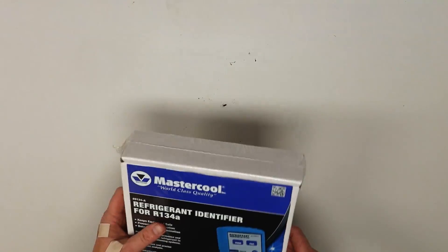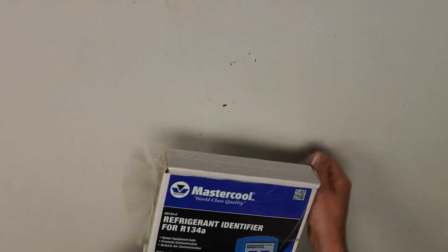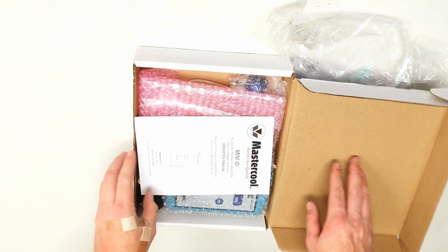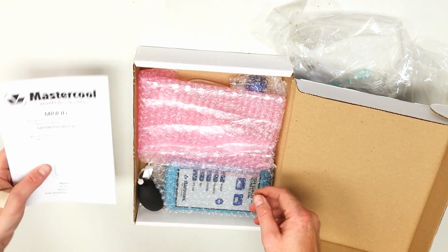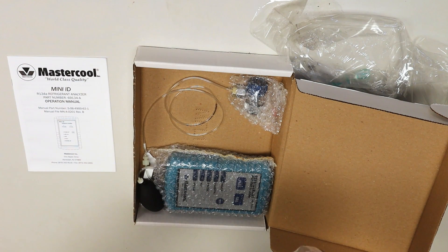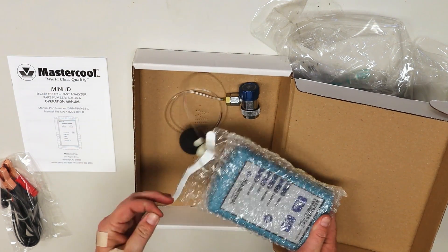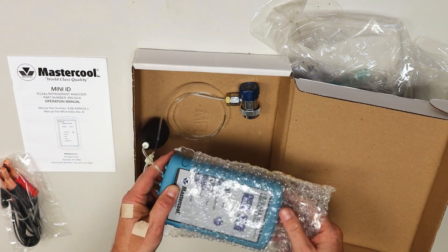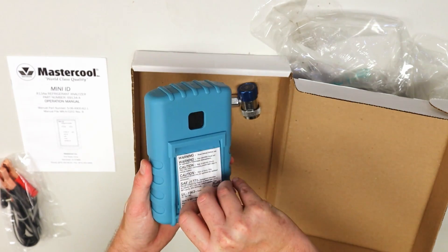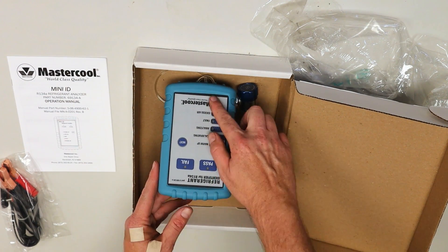Okay, so it comes in this cardboard box. We'll peel the shrink wrap off and see what we get. Here's our operation manual. There's some bubble wrap to keep the unit protected. This is the mini ID — the identifier — and this is going to be your power cord and your connector. Here is the main unit. It's kind of the industry standard right now. About the size of a good-sized multimeter, and it has a stand so you can sit it up on a car.